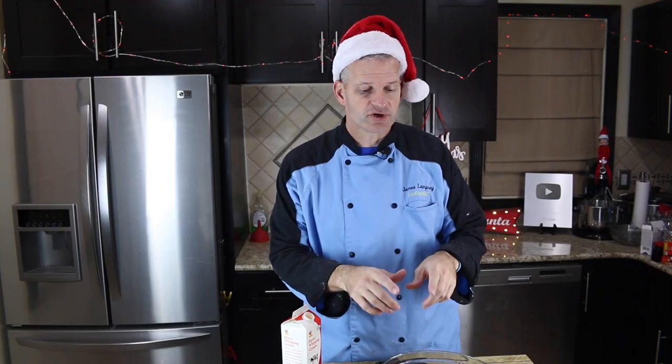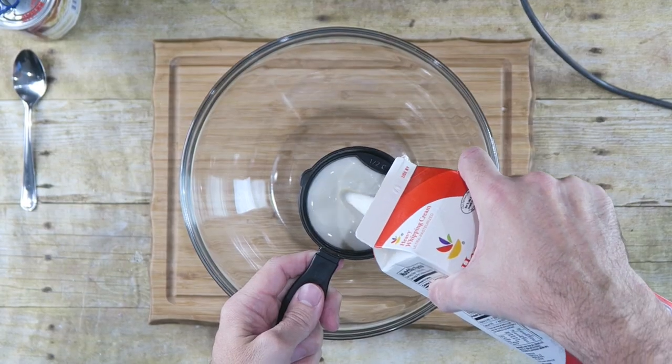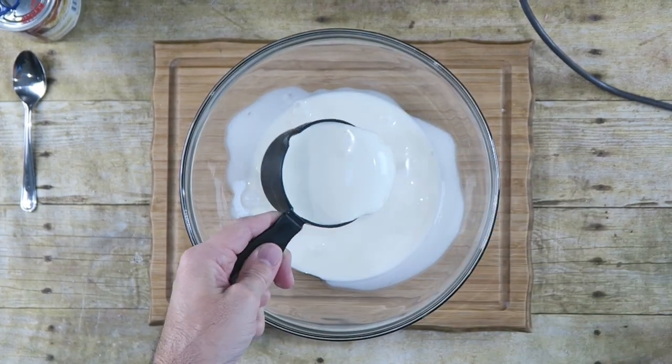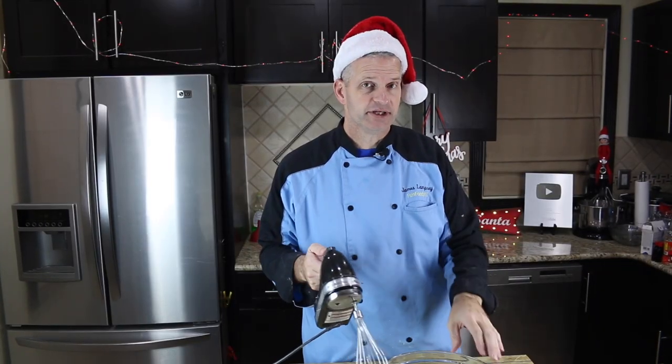The first thing we need to do is start off with a large bowl. Inside that large bowl I'm going to put two cups of heavy whipping cream. Just whisk this on high until it forms stiff peaks.